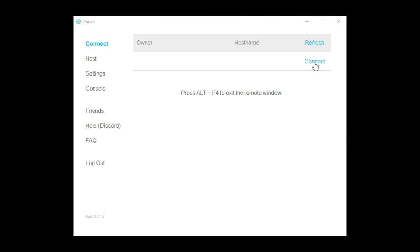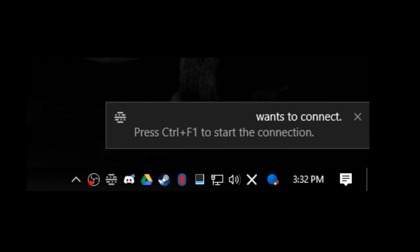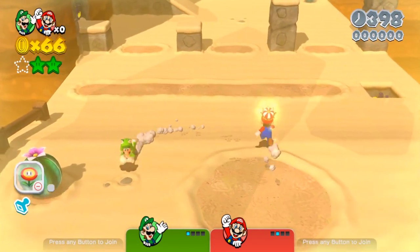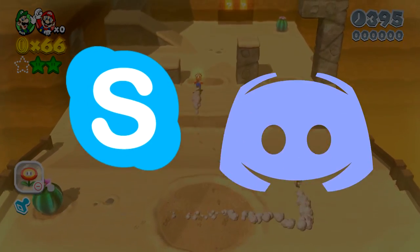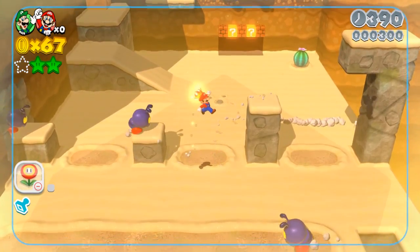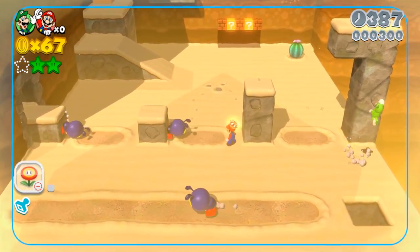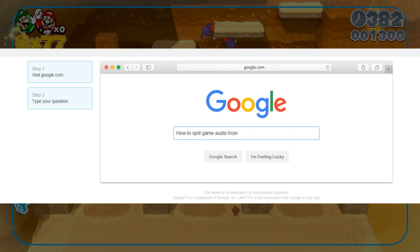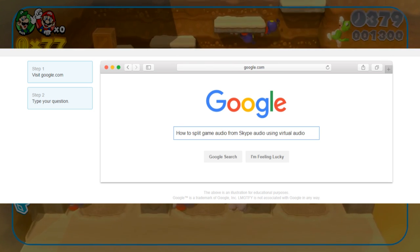When you're all ready as the host, tell your friends to connect. Windows should notify you that someone wants to connect. When it does, press Ctrl+F1 — they should be able to see your computer. Though I should mention, if you're talking to your friends on the same computer through Skype or Discord or whatever, you might want to learn how to split your audio, otherwise they'll hear themselves. You can look up how to split game audio from Skype audio using Razer Surround or Virtual Audio Cable — plenty of tutorials out there.